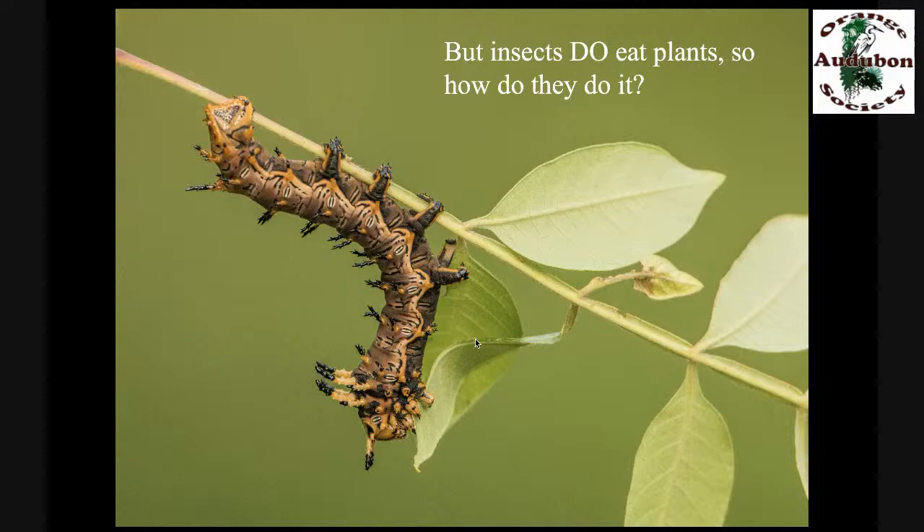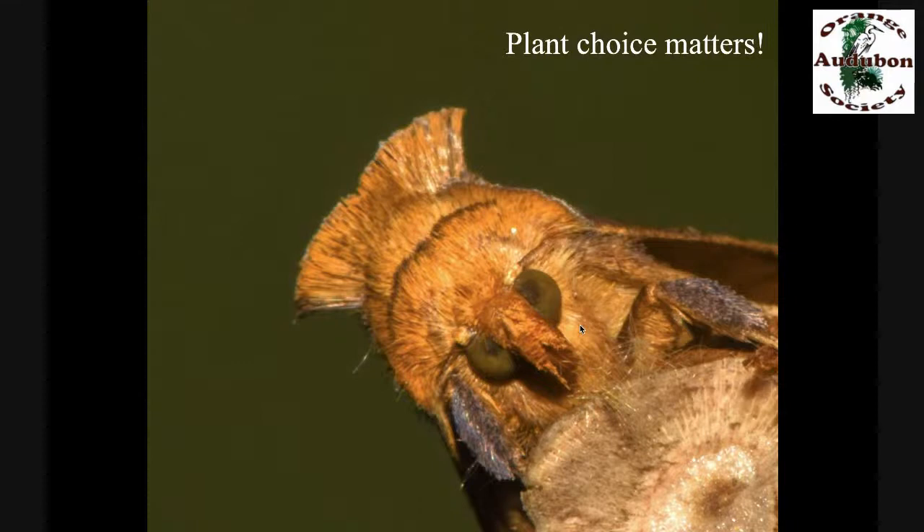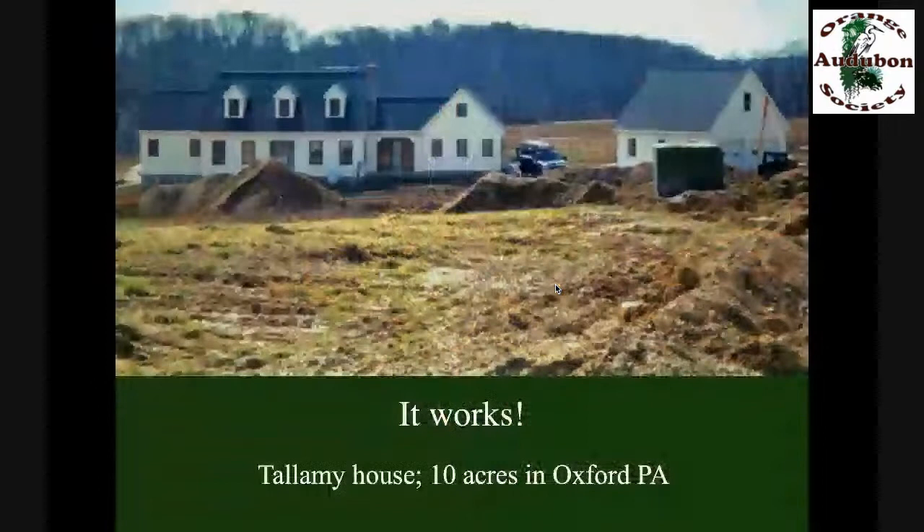How do insects get around the chemical defenses in plant leaves? This is where specialization comes in. Every plant lineage protects itself with a unique cocktail of chemical defenses. A single insect species cannot adapt to all of those types of chemical defenses, so they pick one or two and get really good at getting around those — they develop the enzymes that store, excrete, and detoxify those compounds, the behavioral adaptations, and the life history adaptations. It takes a long period of evolutionary history for those adaptations to fall into place. That's why our insects are so poor at eating plants from other continents that we bring in as ornamentals, many of which escape and become serious invasive species. So plant choice matters.